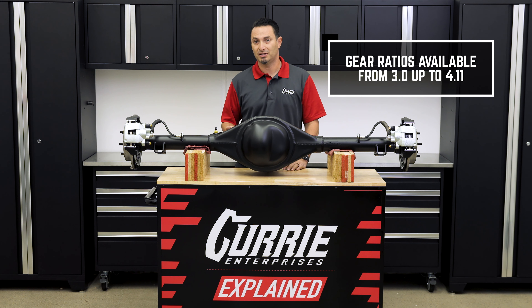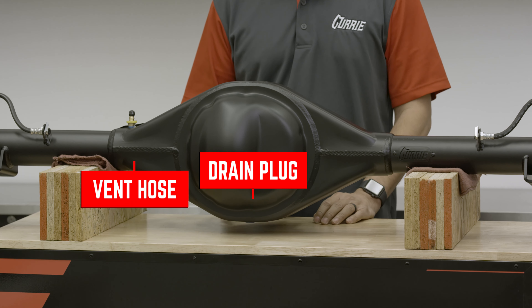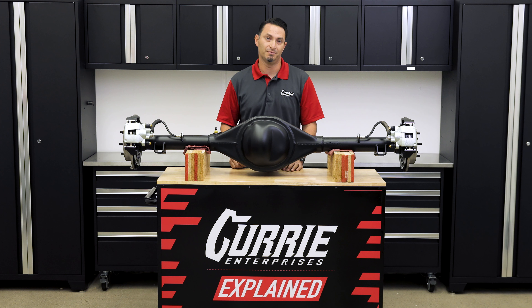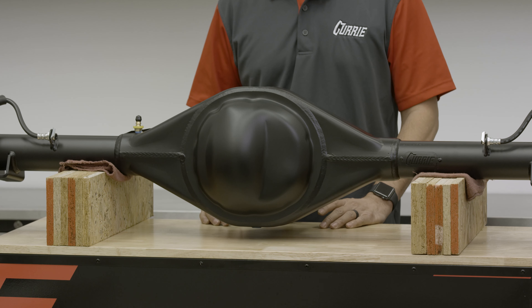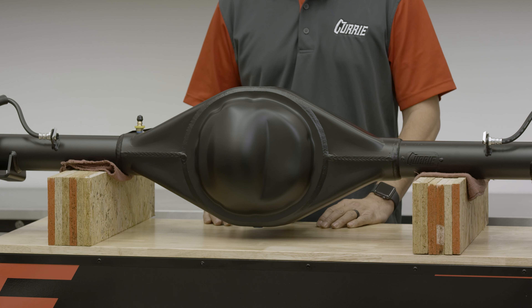Gear ratio choices are available from 3.0 all the way up to 4.11. On the very bottom, we do mount a drain plug so that it is serviceable. The oil capacity on this rear end is going to be 3 quarts. We highly recommend our Currie Oil 85-140 weight, non-synthetic.